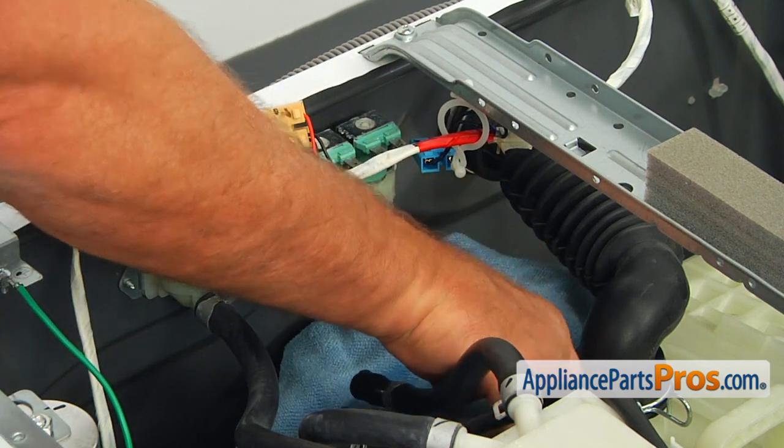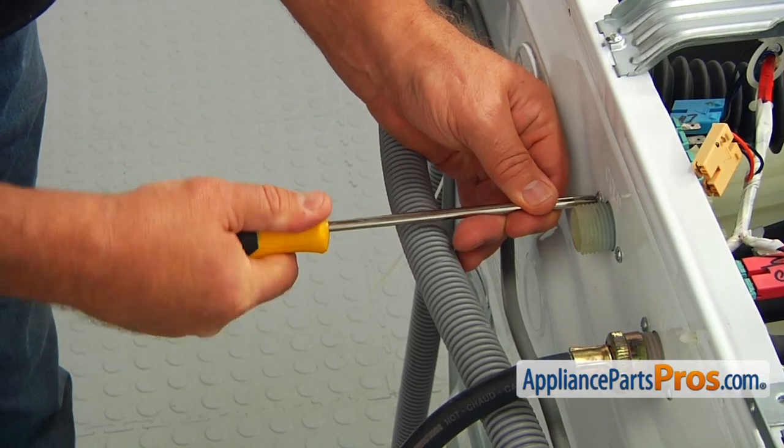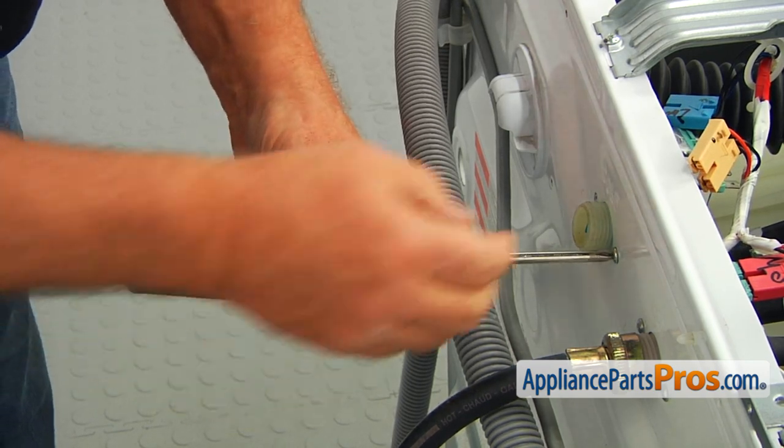Let's remove the towel. Using the Phillips screwdriver, take out the two mounting screws at the back of the washer and remove the old water inlet valve.